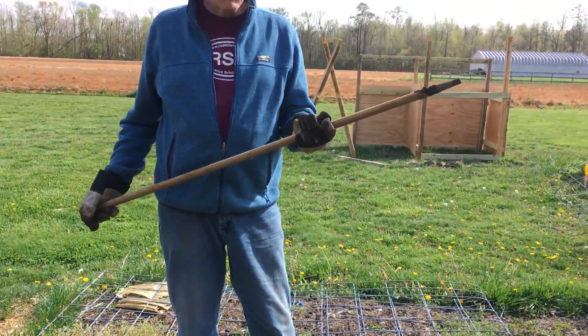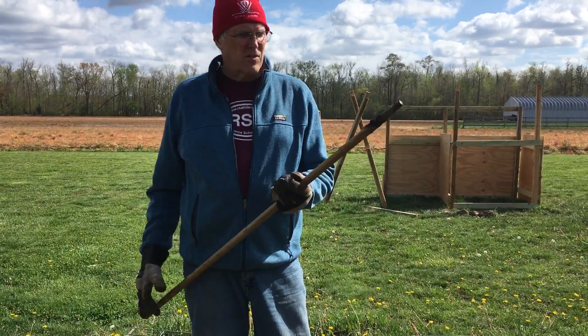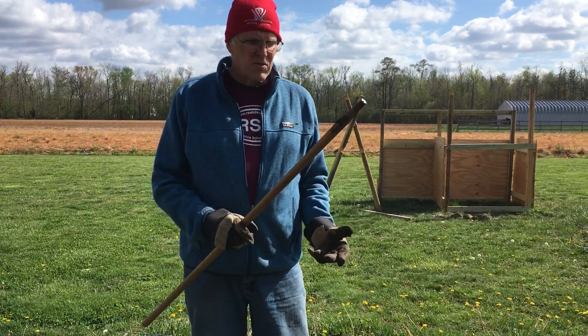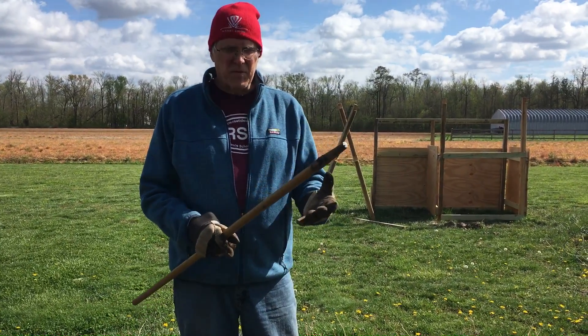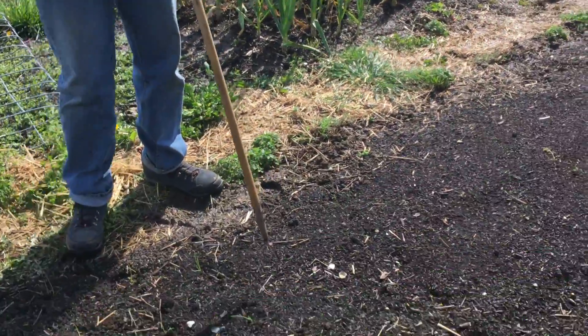This is my dibber, which used to be a rake handle until the rake no longer wanted to work for me, so I pulled the rake off, and now I use this to draw drills — that's furrows in English — and I can also use it to make holes.